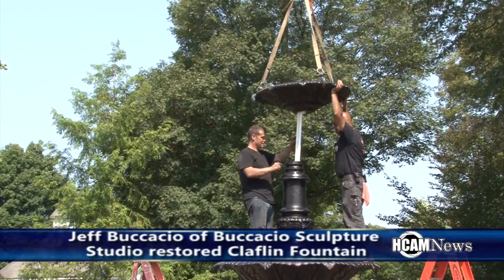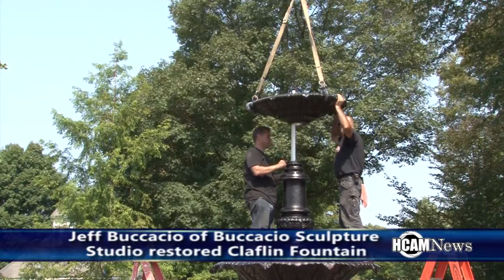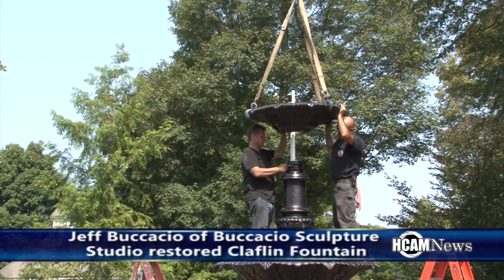So you do a little bit of everything? Yeah. Is this the biggest fountain you've done, or have you done bigger fountains before? This is actually the tallest fountain, yeah.